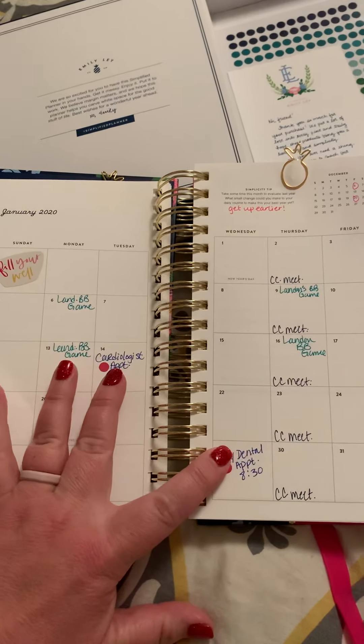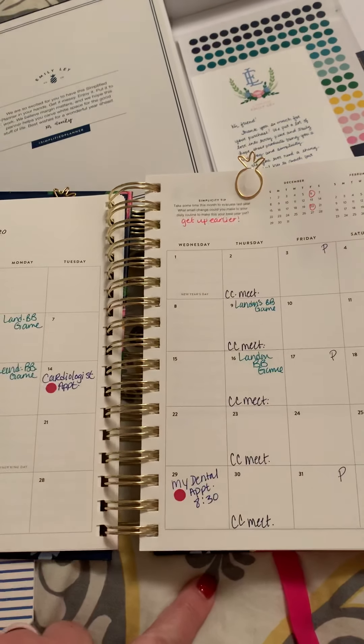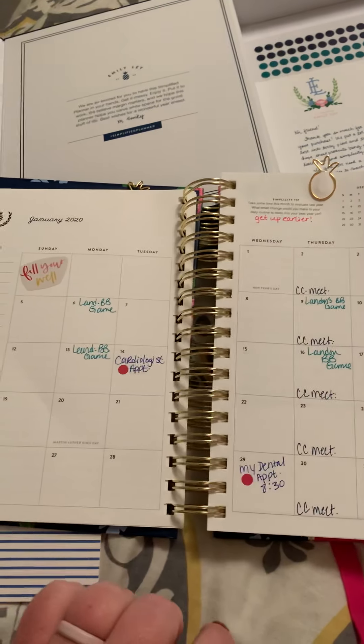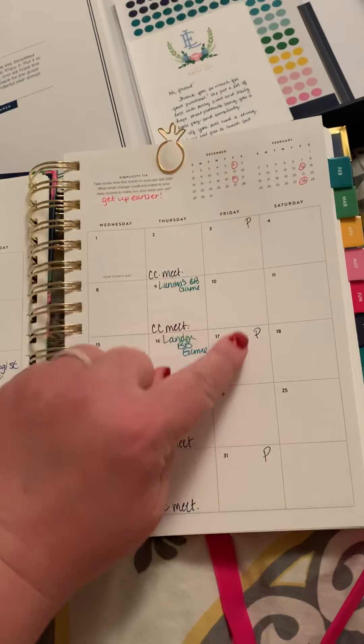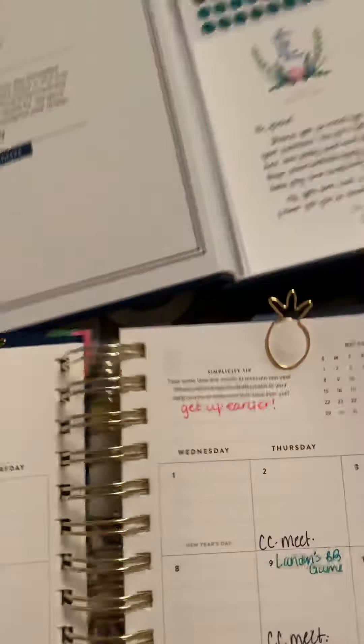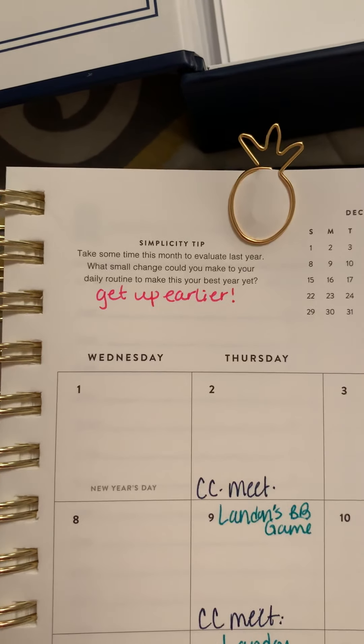In January I have a couple of doctor's appointments so I put those in there. We have a meeting at work every Thursday so I put that in there. My son has basketball games on Mondays and Thursdays so I put those there. I also put a little marker for the weeks I get paid.